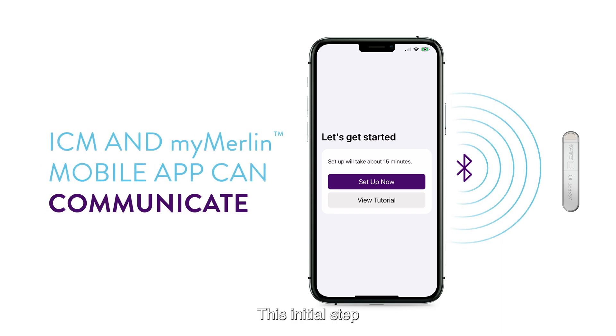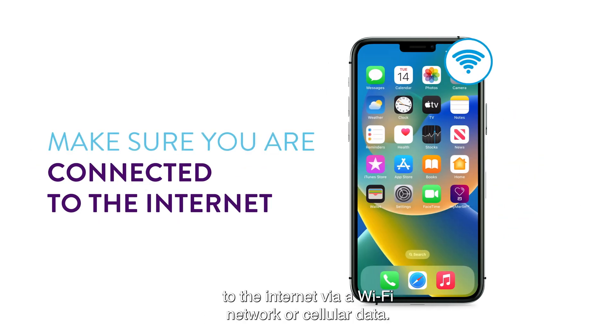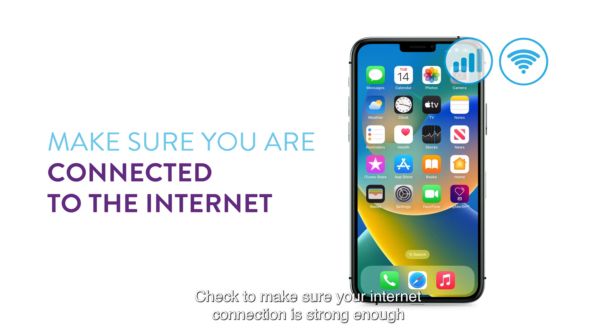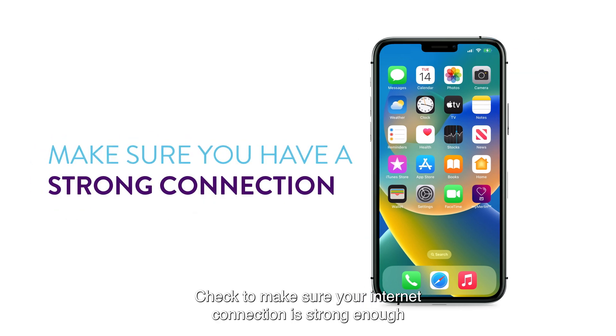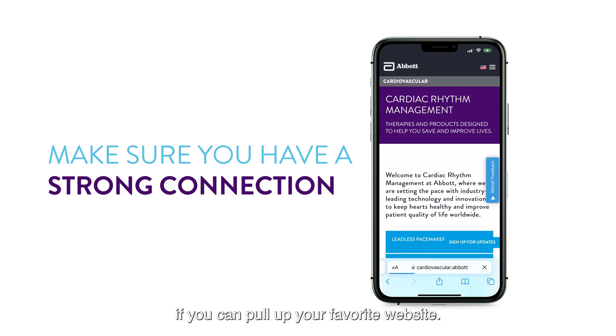This initial step should only take a few minutes to complete. Before continuing, make sure your smartphone is connected to the internet via a Wi-Fi network or cellular data. Check to make sure your internet connection is strong enough to support pairing by checking to see if you can pull up your favorite website.